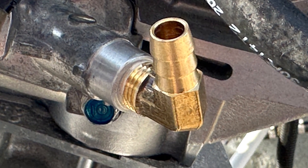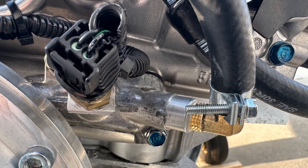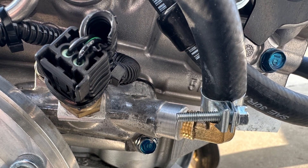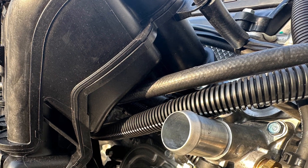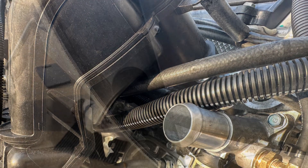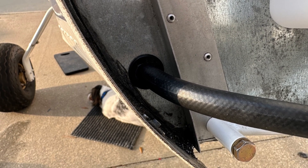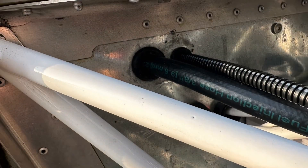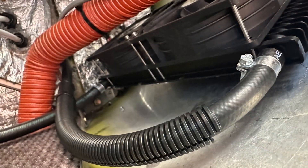The heater fitting is installed into the engine with its three-eighths fuel injection hose installed and clamped, routed underneath the intake manifold parallel with the fuel hose, then through a grommet right into the airplane. There's a bottom and a top hose — a feed and a return.